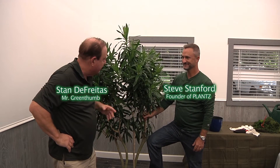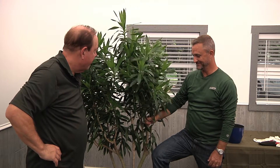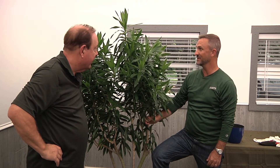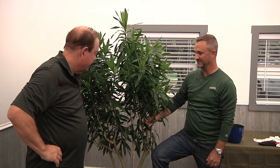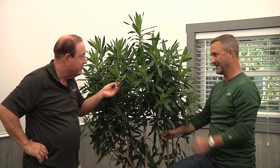Steve, this is another Dracaena — tell me about this one. We call it a reflexa, Dracaena reflexa, sometimes known by its old genus Pleiomele, but scientists are now telling us it's a Dracaena reflexa. It's a beautiful plant with lots of character, lots of deep green leaves. Being a Dracaena, it can handle a little lower light, though this one is on the higher light end of the Dracaena family.